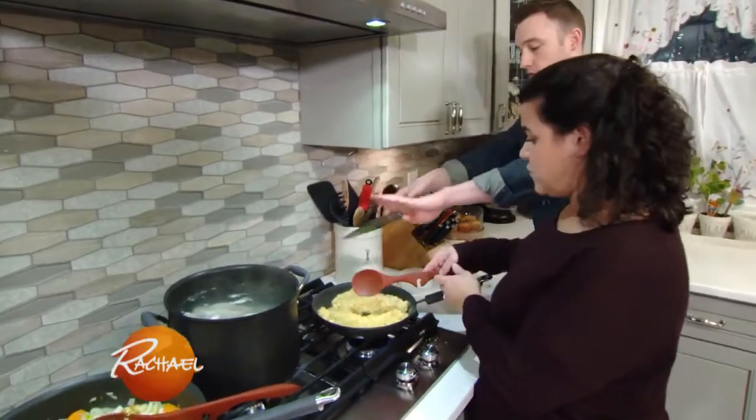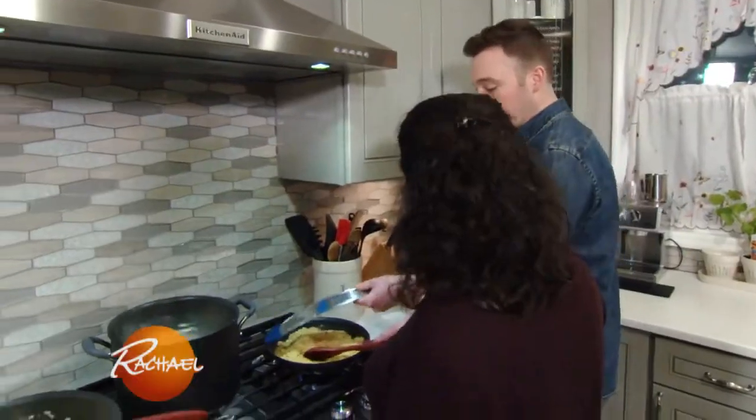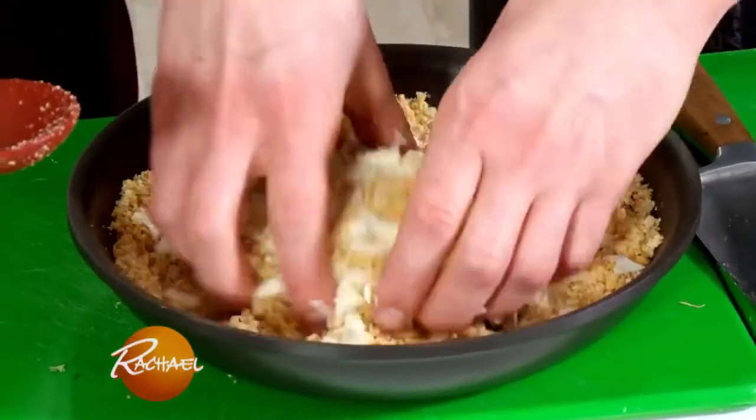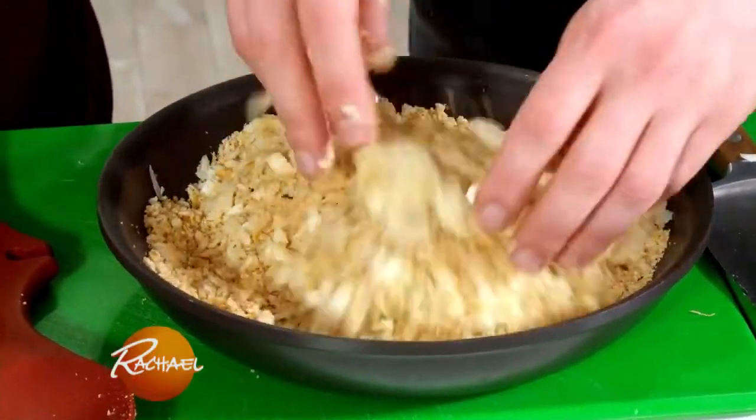While you stir those around, I'm just going to throw in our thyme. Then we're also going to use this wonderful grating tool to grate in some garlic. We're going to add our cheese into that — that's going to be our cheesy, crunchy, garlicky crust for on top of our chicken.